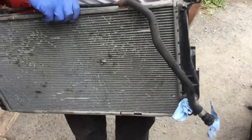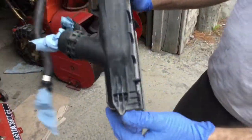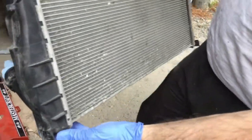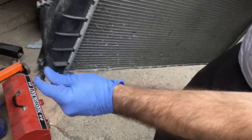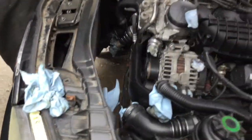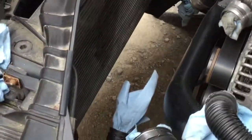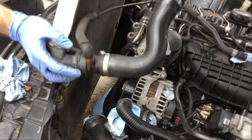Now it's time to insert the radiator. This thing has points here and tabs - these tabs need to slide in. Make sure that both sides, the little v-shape and the little tabs, are clean. Insert this one first.